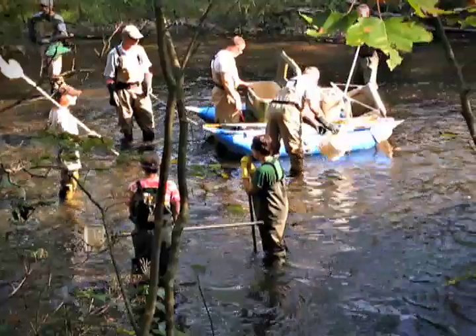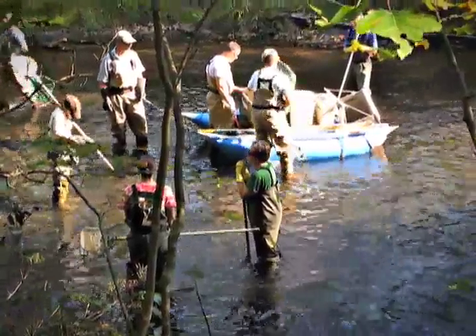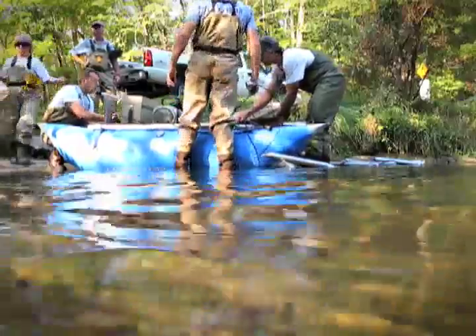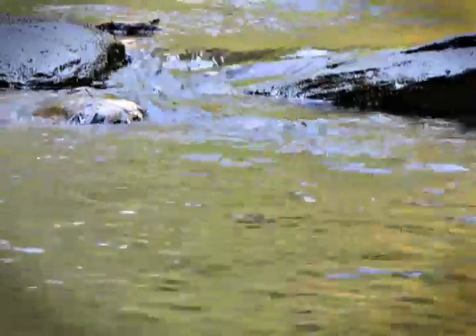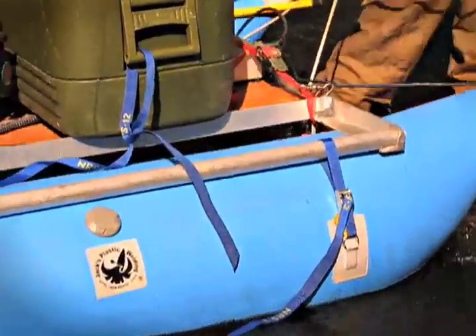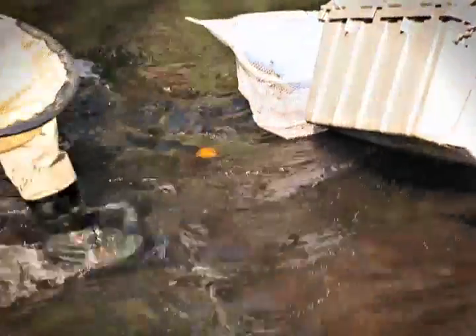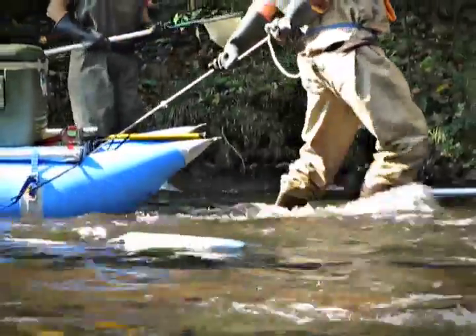Everyone grabs a net — we provide the nets for netting the fish. We'll have some people carrying buckets so the netted fish can be put in the buckets. When using the barge, those fish get transferred to the barge because we have a cooler and a holding area on it. Periodically, the cooler or the buckets get full, so we stop along the way.